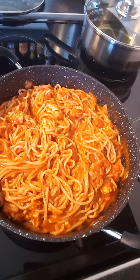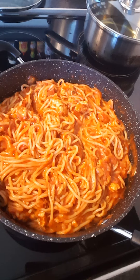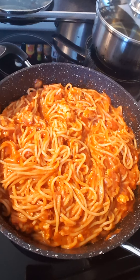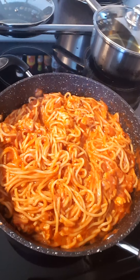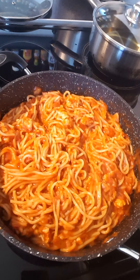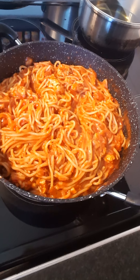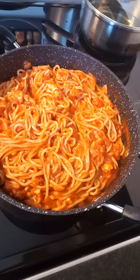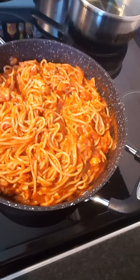Ano lang, spaghetti sauce lang — any spaghetti sauce or pasta sauce. And cheese. Yan lang. Manok or baboy — mince pork, mince beef, mince chicken na karne, pwede. Onion garlic mo. Maraming mayroon yan dyan sa Pinas, or saan man kayo — pwede nyo gawin yan sa bahay nyo. Very simple lang siya.